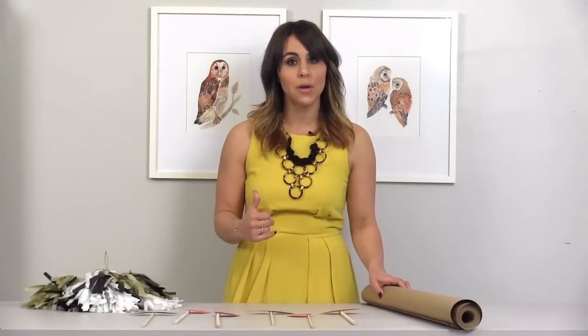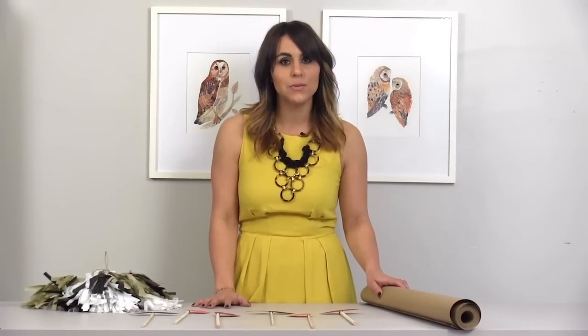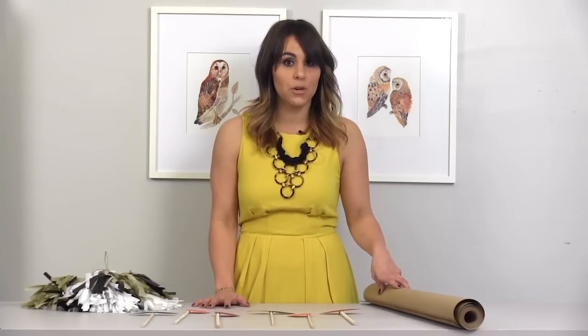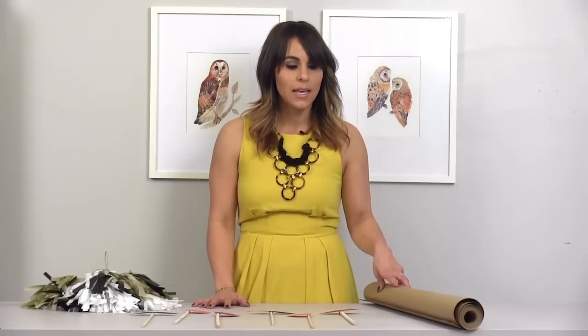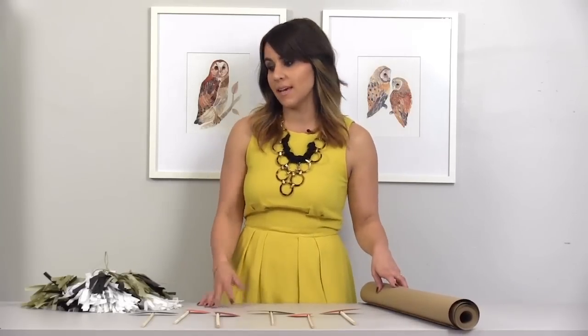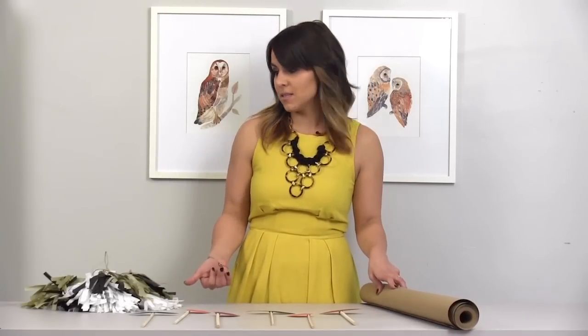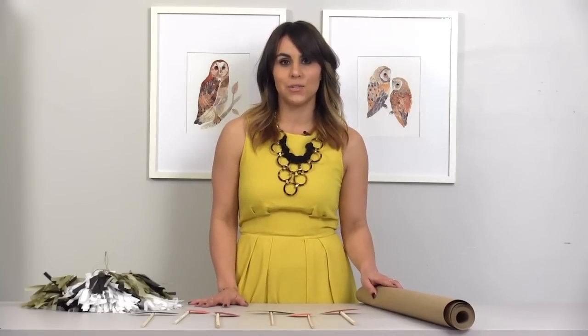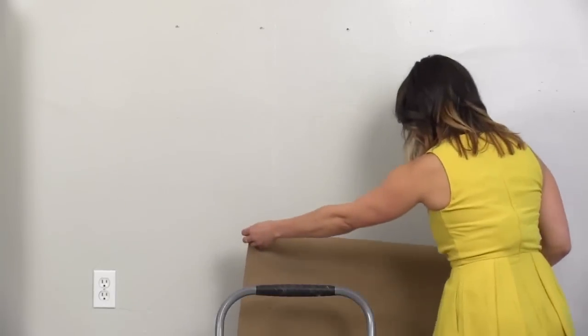Now that I've finished the props, I'm going to show you how to do the backdrop for the photo booth. All you need is a roll of craft paper — I actually found this one at Walmart for $4 in the packing section. I also want to spruce it up a little bit, so I'm going to add my tassel garland, which I actually made from scratch. If you want to figure out how to make it yourself, you can check out my other tutorial video.